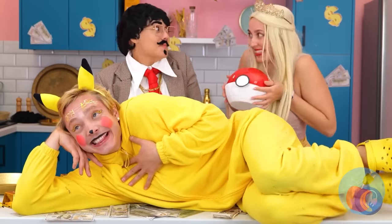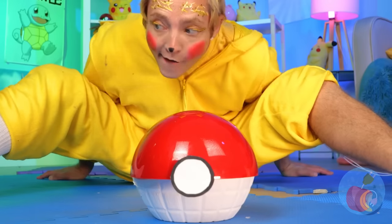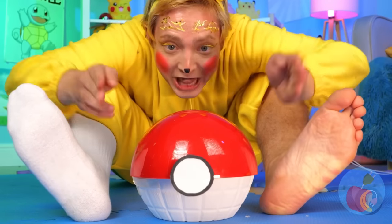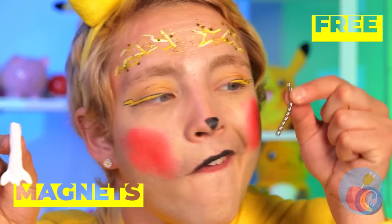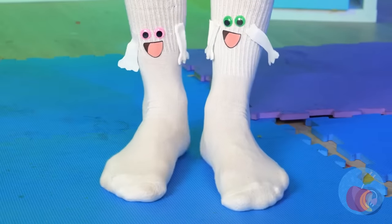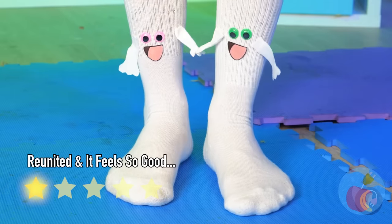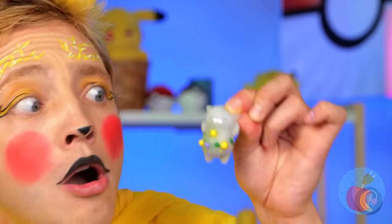Let's hope this Pokéball's bigger on the inside. Pikachu keeps losing socks. Thanks, Dolly — they're kinda small, but just plop some magnets inside. Now your socks will always keep close to getting together. Wow, it's like a pocket monster's pocket monster!